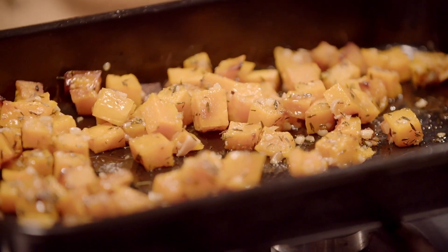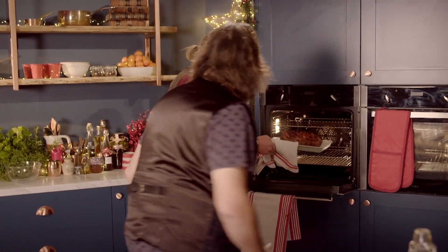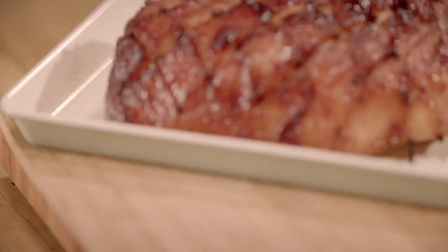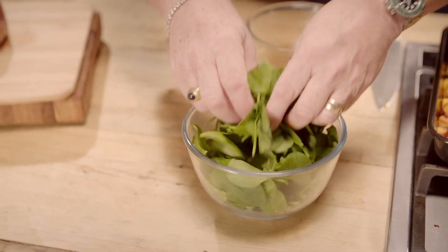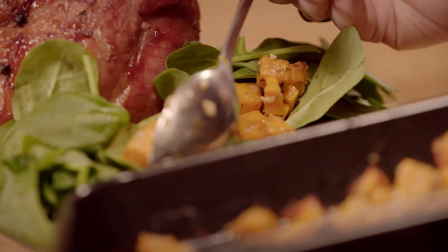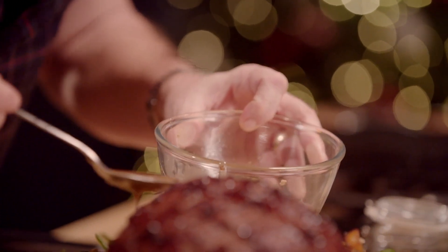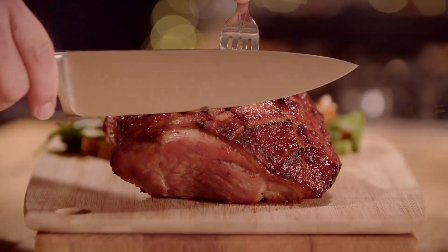They've gone really kind of sticky and roasted and lovely. I don't think a Christmas Day main event can look much better than that. It's beautiful. Now, just make a bed of spinach leaves for the salad — I think spinach is great for winter salads. Look at the colours! Just drizzle some of that honey mustard dressing and scatter some of the lovely toasted pumpkin seeds. And now for our beautiful gammon.